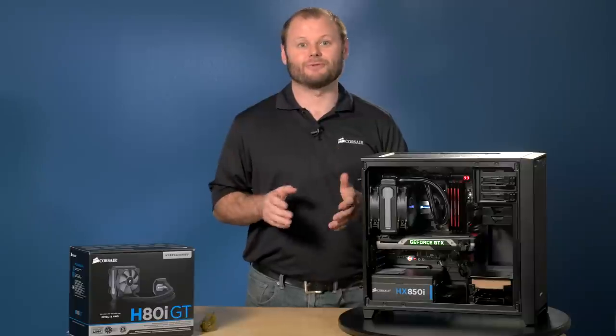All right, I've reinstalled the rest of the components and the H80i GT is now fully installed and operational. Thanks for watching, and if you have any questions, here's how to reach us.